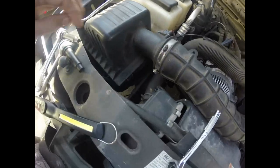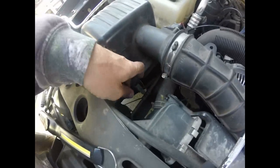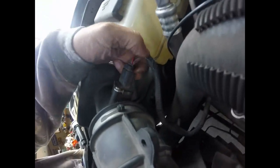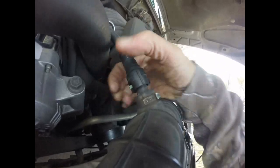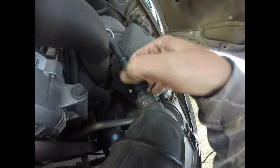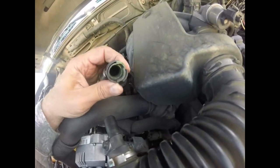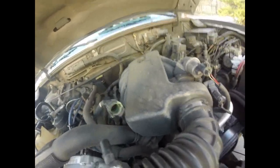Our air filter has a little clip right there that I just undid, then there should be another one over here which I take off. Then I have to unplug my mass airflow sensor. Sometimes they have this little red clip — you pull the clip, squeeze the clamp, and the connector comes off. This connector is a little tricky too; it has this little lever here — if you move that, it opens it up and allows it to release. The only other thing we have to take off is this bolt right here.